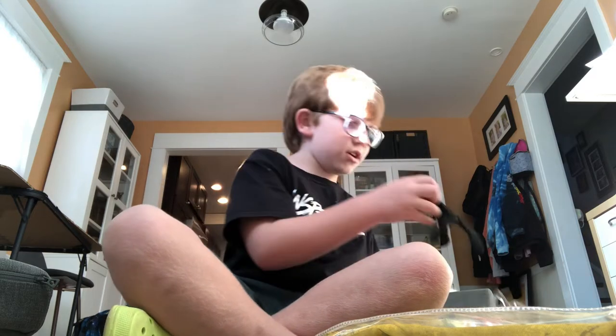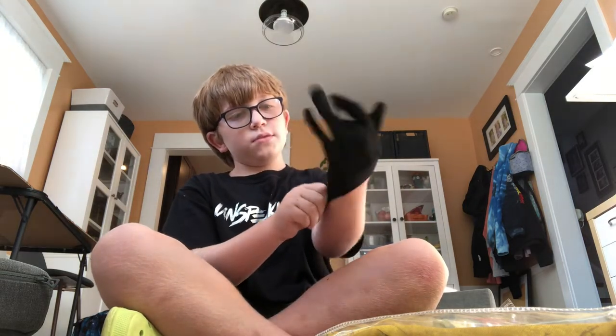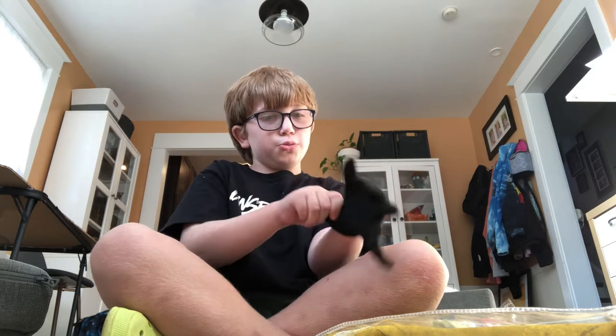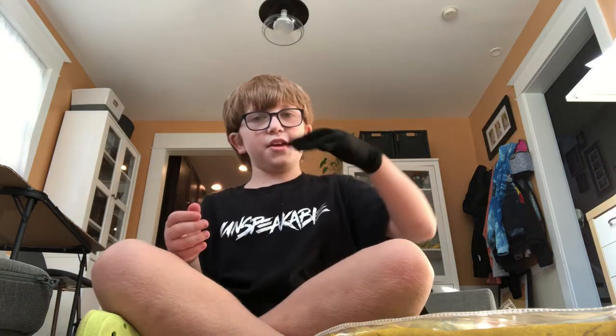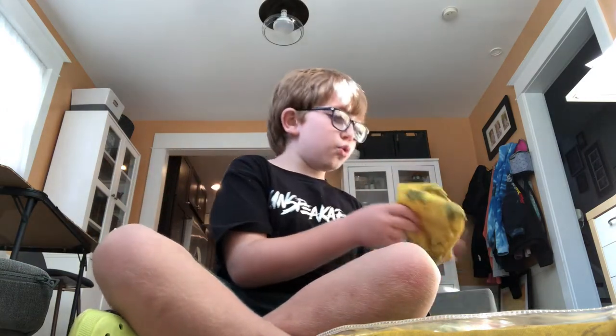Now we have the gloves. Do they fit? They look really small, but let's see — yes, they do fit! They're just tight. Mom, I'm opening it if you want to come do it with me. The gloves fit, they're just really tight. They look so small but yeah, they fit. Let me get the other glove. Now we actually get to feel part of the costume, which feels cool.